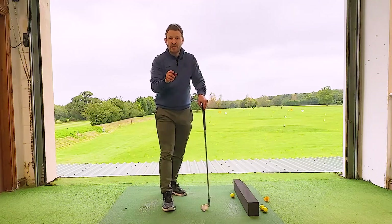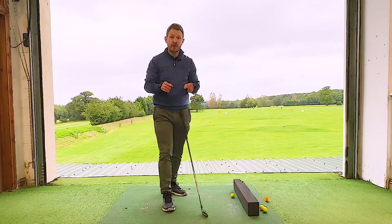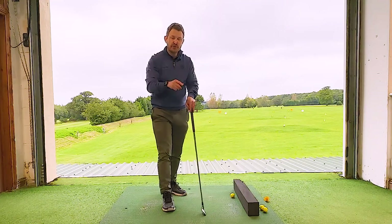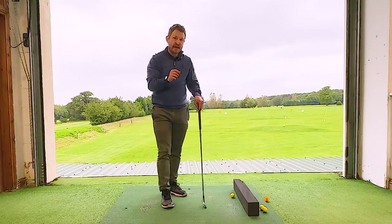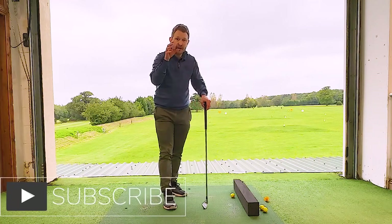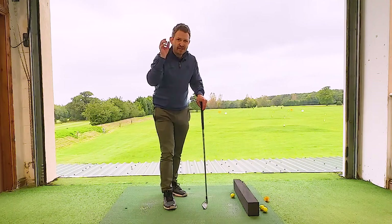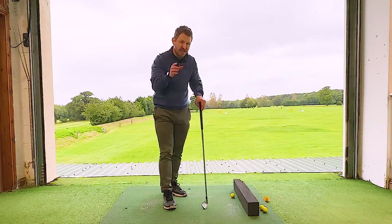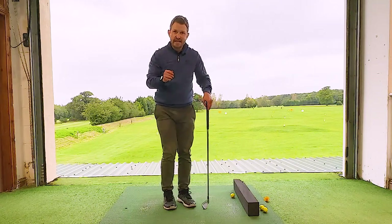Thank you once again for tuning in, and thank you to all who've subscribed to my golf tips channel. It is hugely appreciated and I really do hope it helps your golf. If you haven't subscribed, please hit that subscribe button and the bell to get regular updates. We're posting a couple of times a week. On to today's tip.